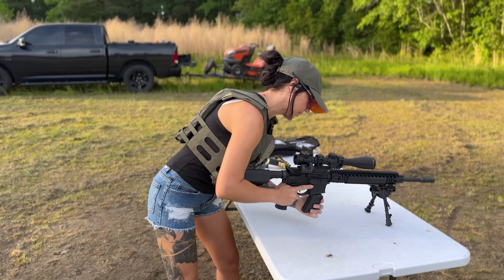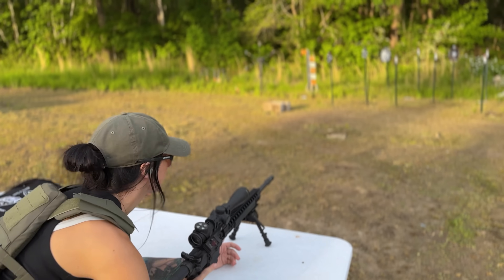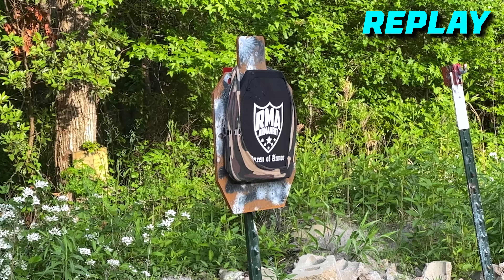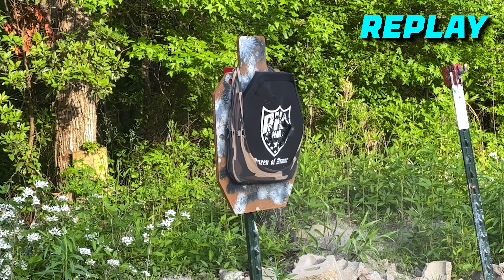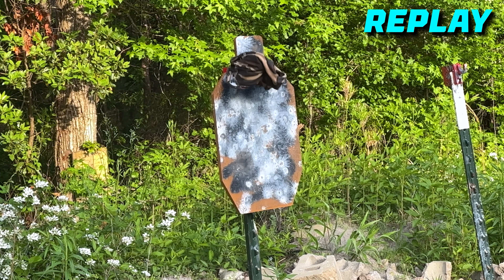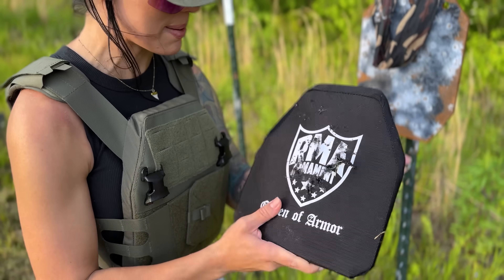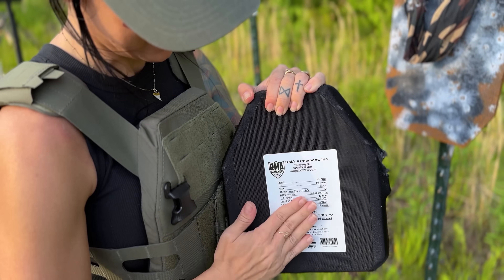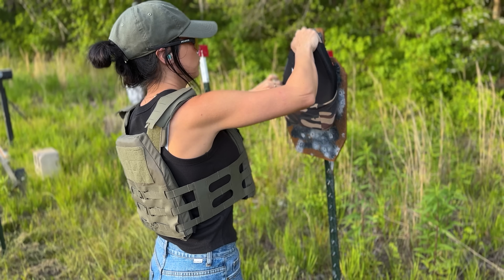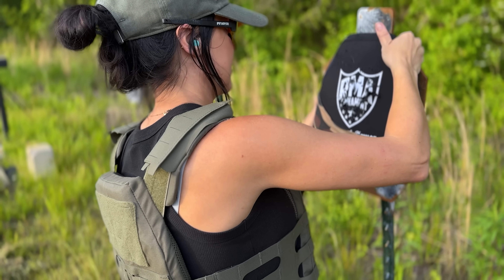We're going to shoot this level 4 plate with 223 just a few times with the Mark 12. I see ceramic all over the ground. I think one bounced back and hit me on top of the head. 223, baby! There's a tiny little bump back here, but not bad at all. I'm going to shoot a couple more times in the middle just to see if we can get it to break — it says multi-shot performance, so I'm going to test that theory. I can't get it to sit right so I can hit it a few times.